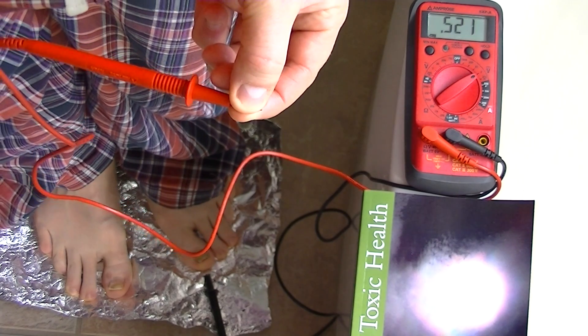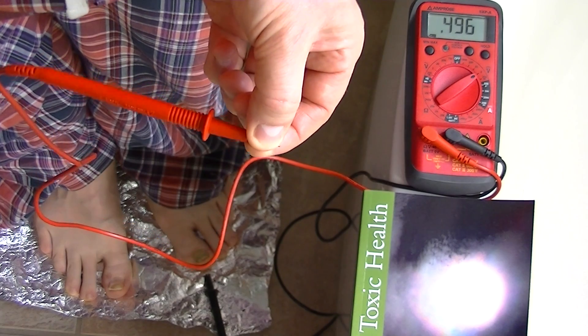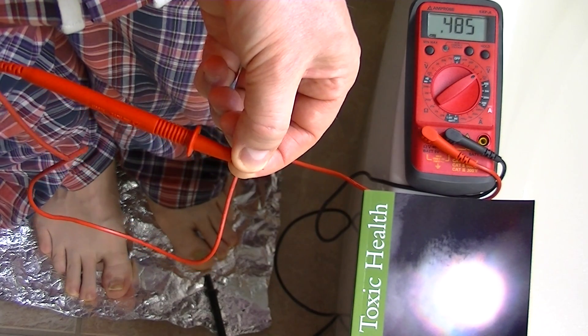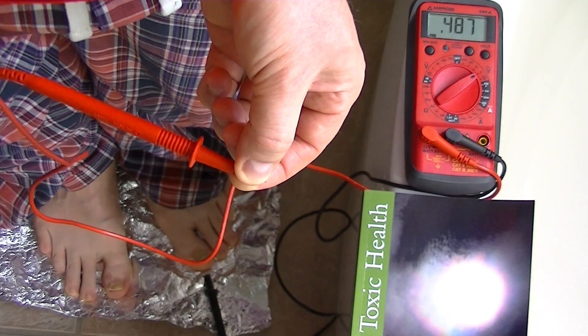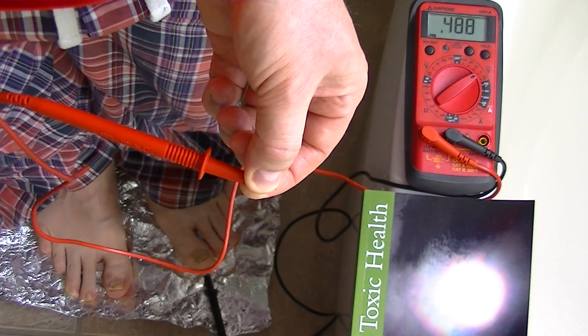You can see that we've got half a volt DC, and that's because I've been dosing the human body with electrolytes and metals. When you do that, you turn the human body into a battery, and it's a single cell battery that runs at half a volt.